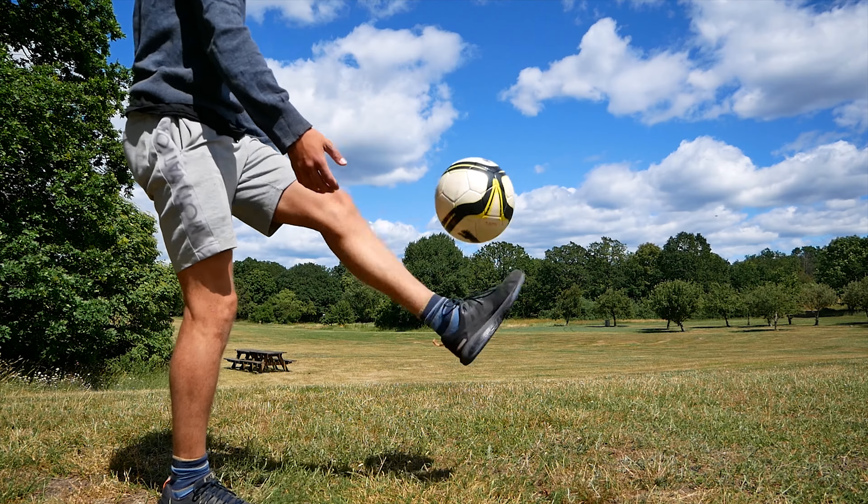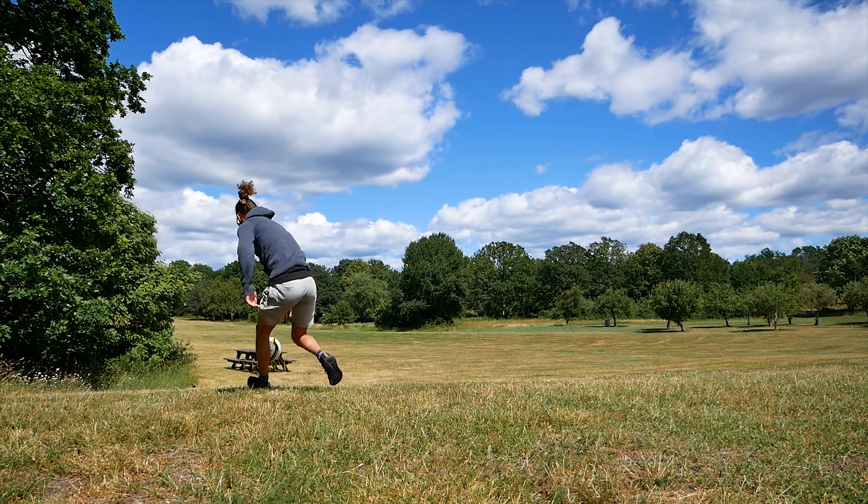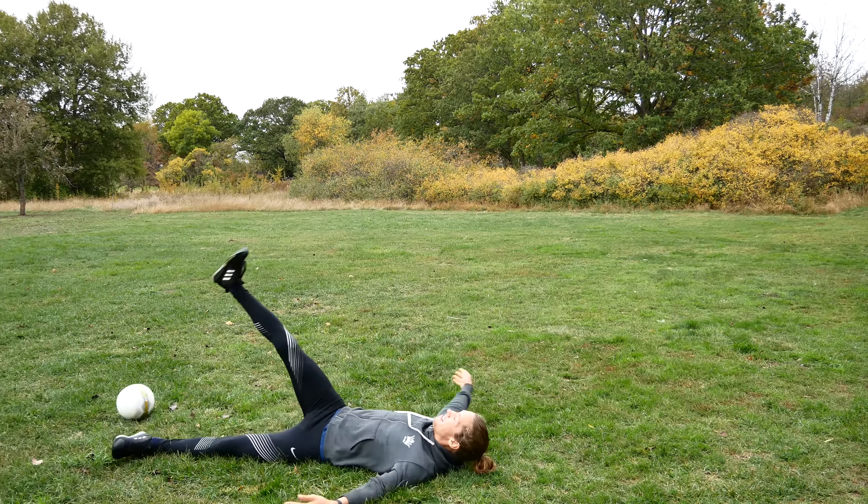I have always been terrible at football. It seems like every time a ball hits my foot, it flies off in a random direction that no one could predict. I would almost go as far as declaring myself the worst football player in history.